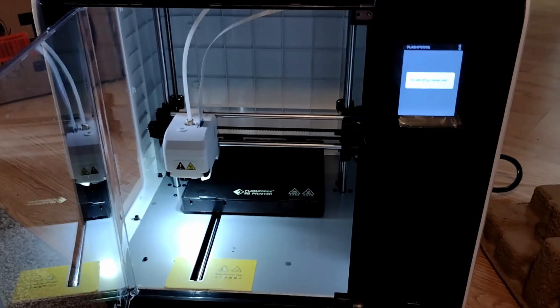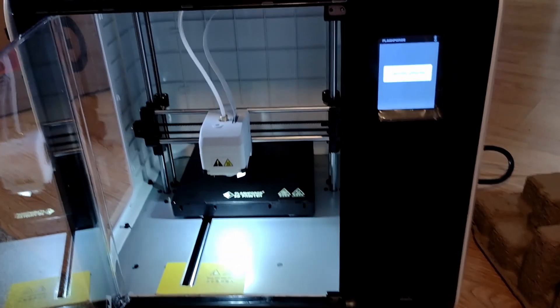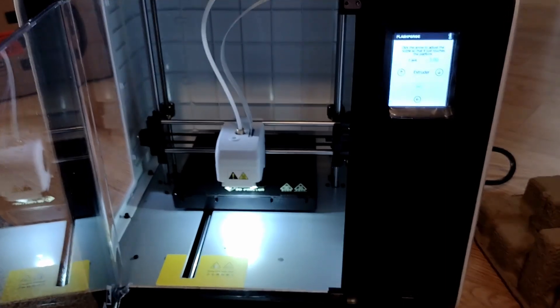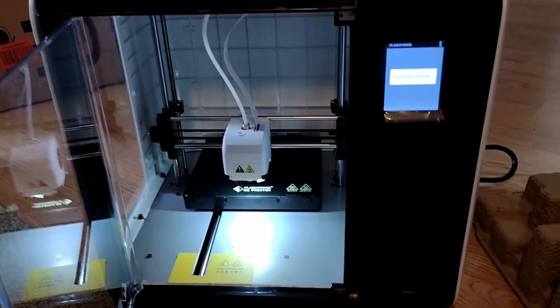So with today's project we are just using PLA. It will be a surprise as to what we actually print, so you'll get to see that as the print goes along. And then we'll show you the finished product as well.